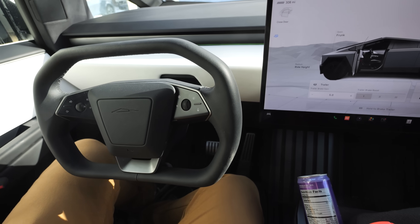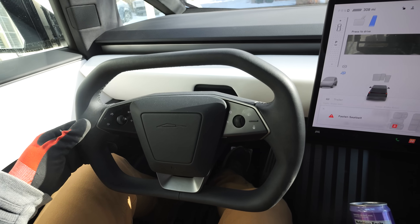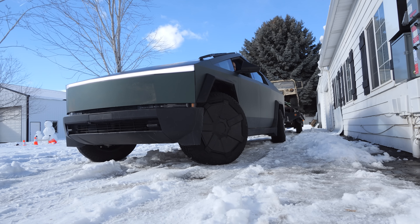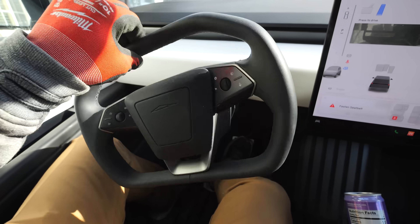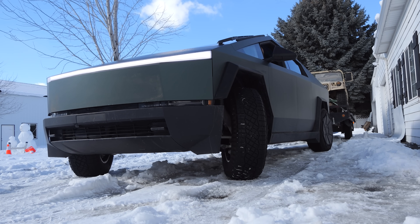Before we leave though, I want to show you what the steer-by-wire does. I'm going to go into drive, and if I want to turn left I just crank the wheel about halfway and I'm all the way left — or all the way right. It's so strong that you can shake the truck just by moving the steering wheel. It took a whole lot of getting used to when I first started driving, but it is actually kind of cool.